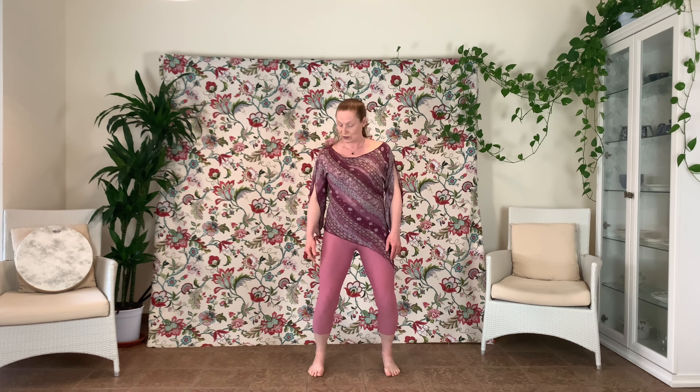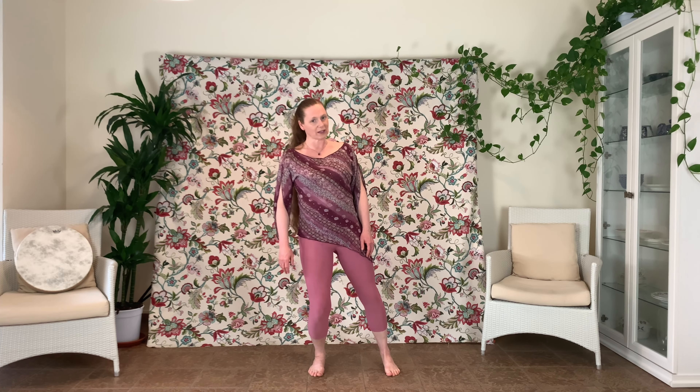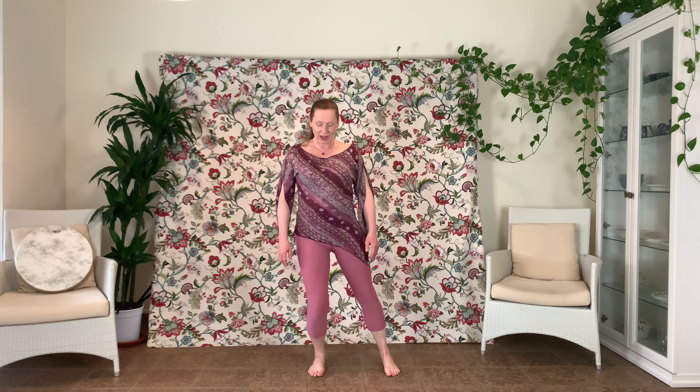You're going to tuck your tailbone under, engage your navel, pull your abdominals in and up, lifting through your diaphragm, then opening out through the pectorals, releasing the shoulders, and reaching up through the back of the neck and out through the crown to the sky.